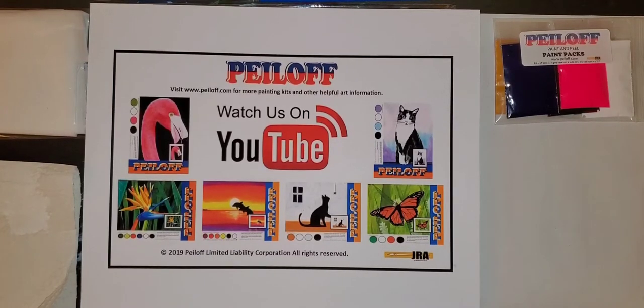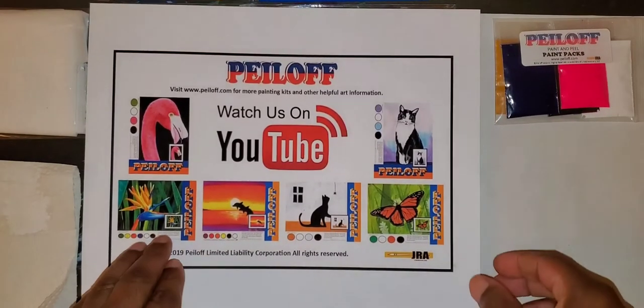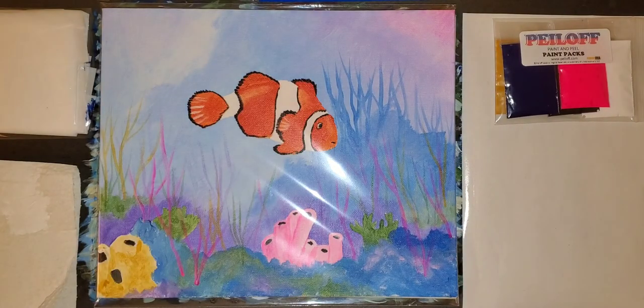Hi and welcome to painting another peel off with Jay Robinson Art. Today we're going to be painting a very simple, very easy, very fun little clownfish. This is an idea of what the painting could look like, and I always like to start off by saying that when you're creating art you can always deviate. You never have to stick with a game plan. Sometimes freedom of expression creates some of the most wonderful works of art.